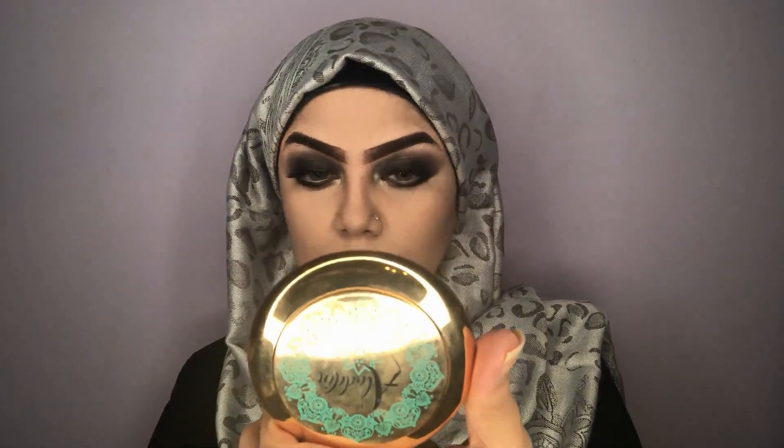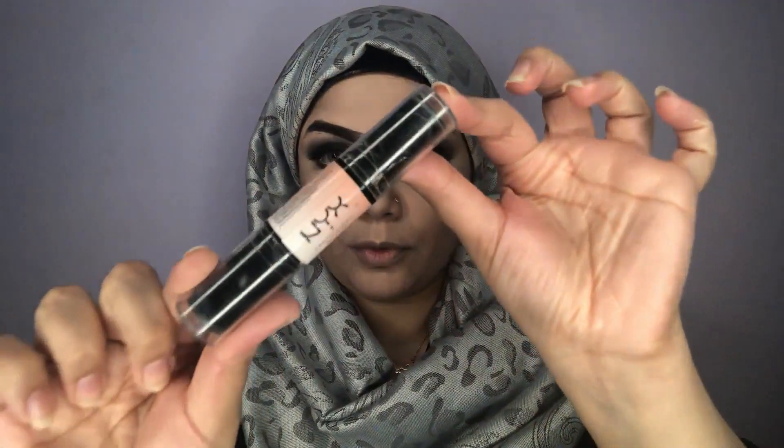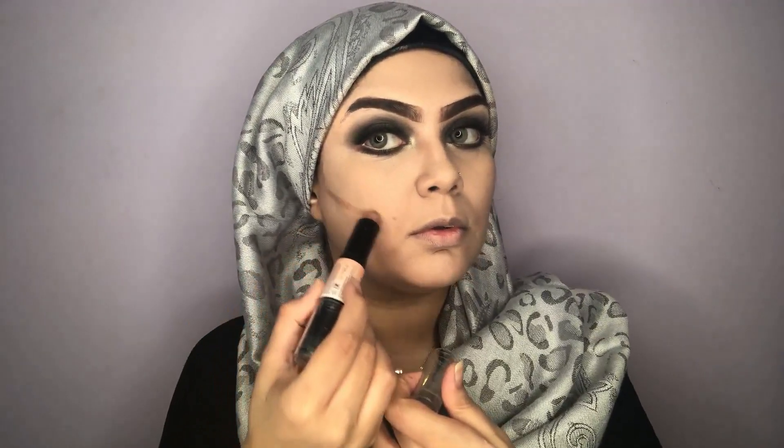For contour today I'm using the NYX Contour Stick, which is a creamy stick and I love it. Since I'm doing a smoky eye I like to chisel my contour, so that's why I'm using the cream contour and blending it out with a brush.